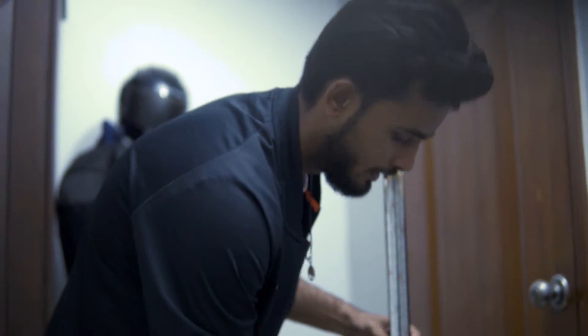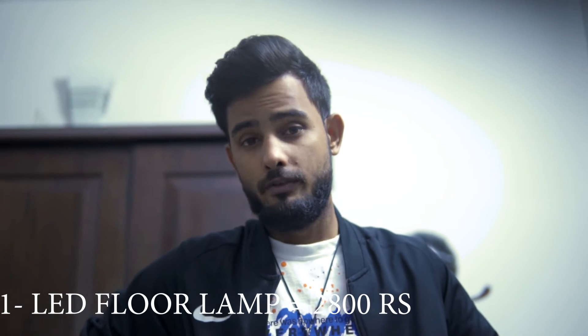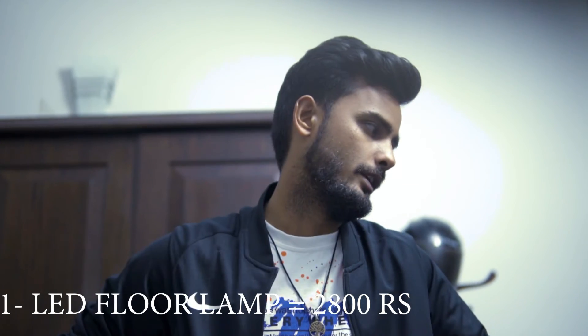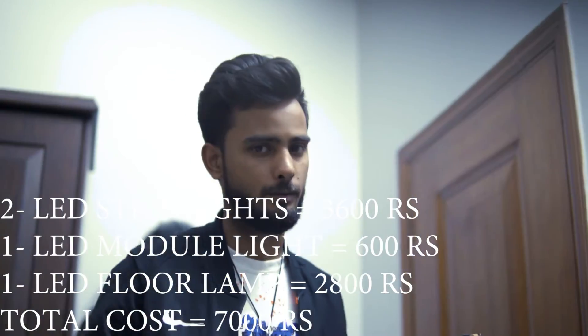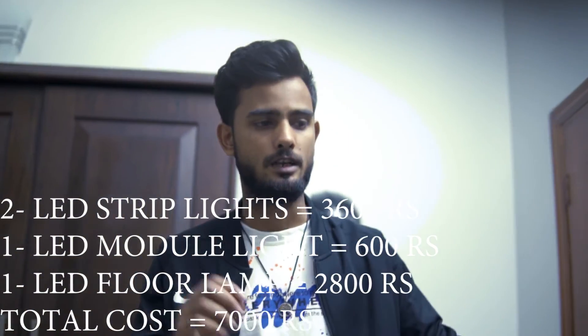Two LED strips are made into this lamp. If you are talking about the price, it's around 2500 to 3000 — or up to 7000 rupees. So 3500 to 7000 rupees you have to pay for these four things.